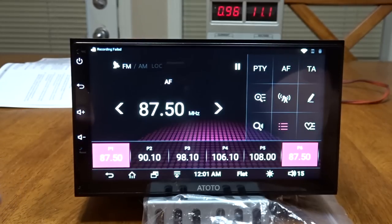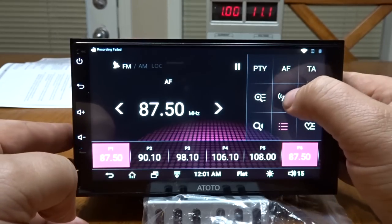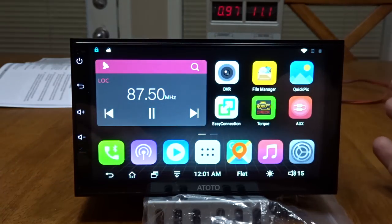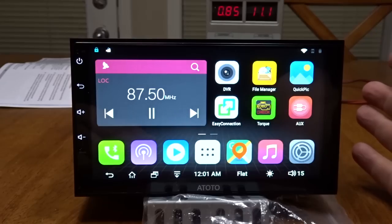Now we're back to the main screen. The radio looks pretty sweet. Going to the home screen — file manager, easy connect — exploring what's available.